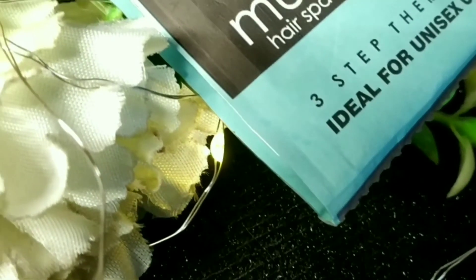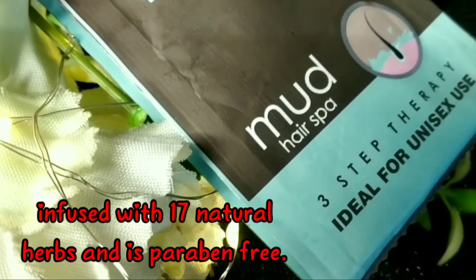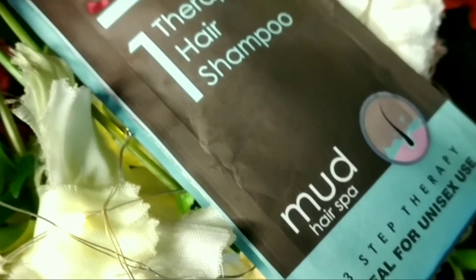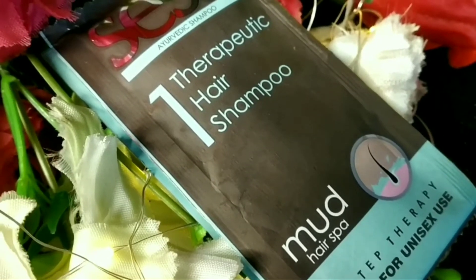The first step is the Sesa Ayurvedic shampoo. You get 17 natural herbs in this shampoo and it is paraben-free. It is a very mild shampoo that helps improve hair texture and reduces hair breakage.